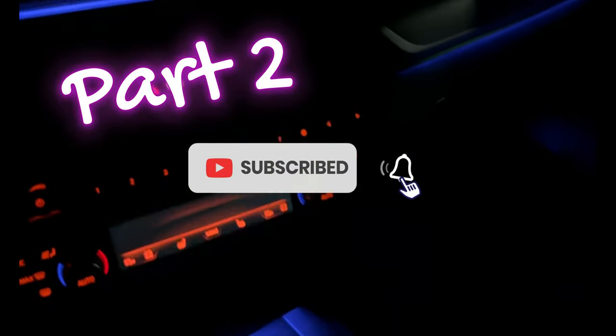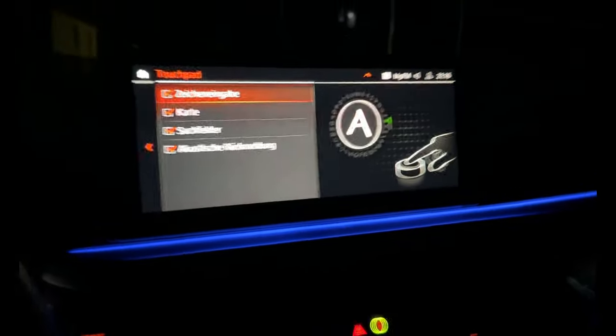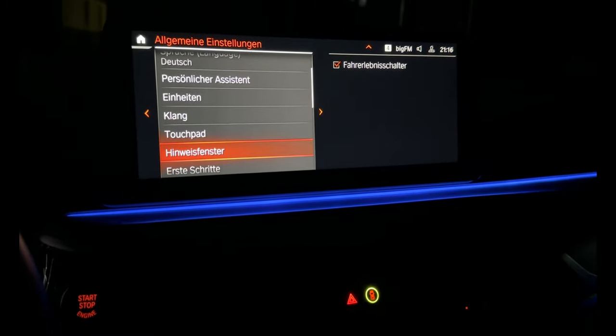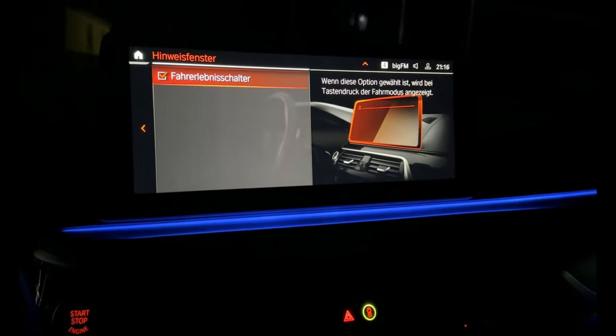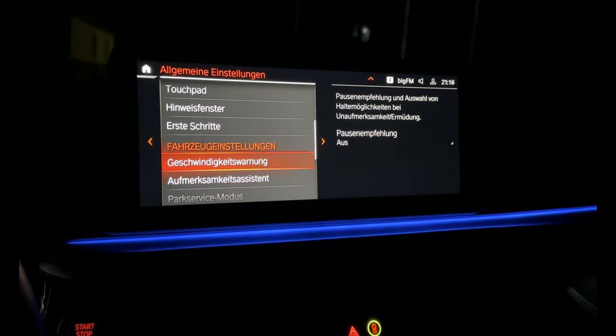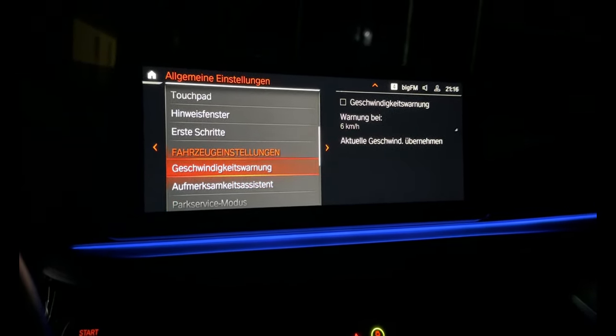Here is the touchpad - you can see you can work with the touchpad here. And we have the tone on speed limit setting.